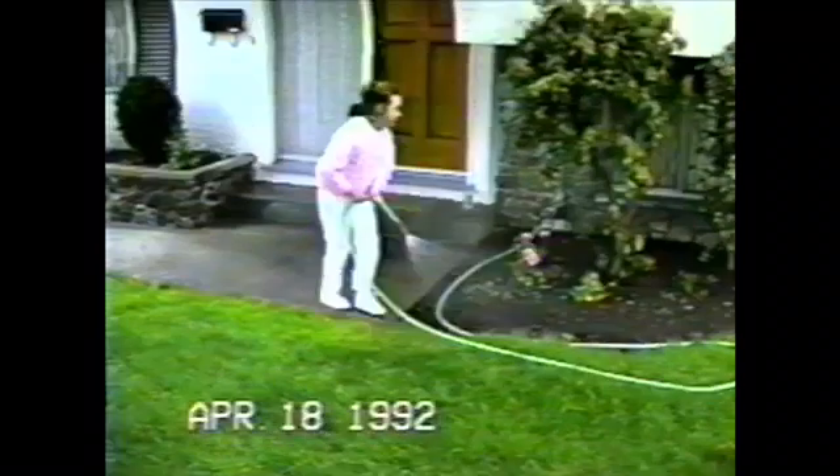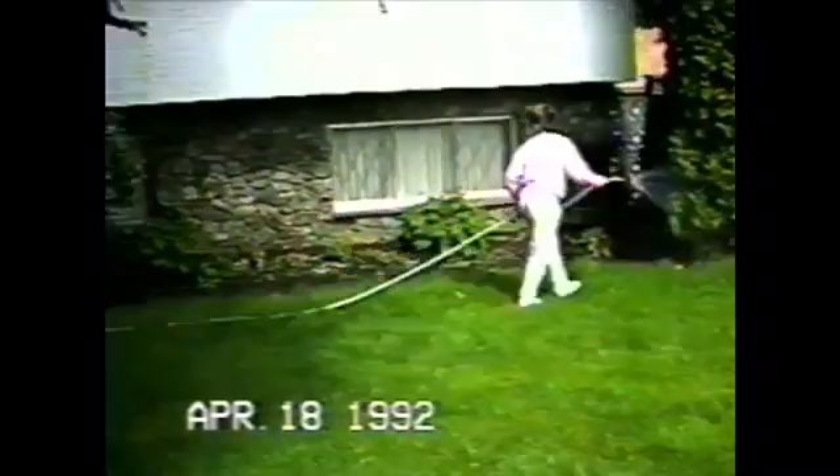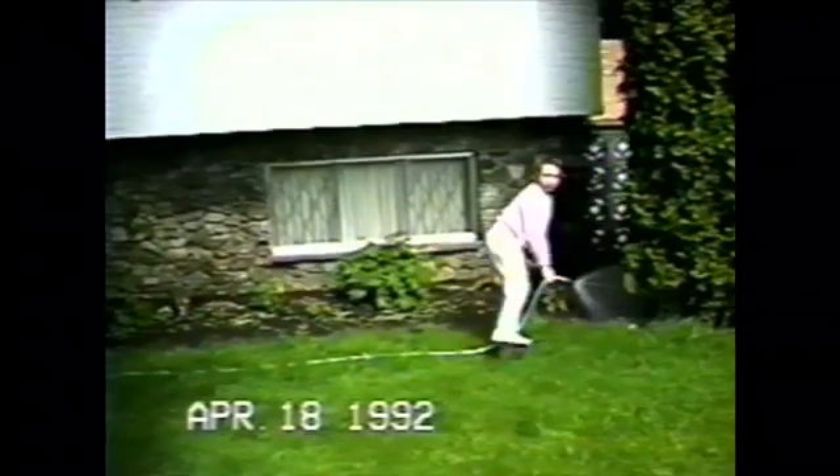Watch the hose, because if you get the hose on the flowers, it will kind of wreck them.